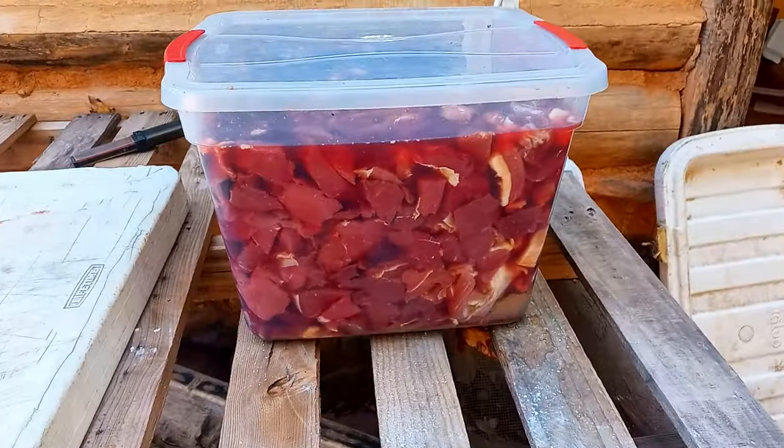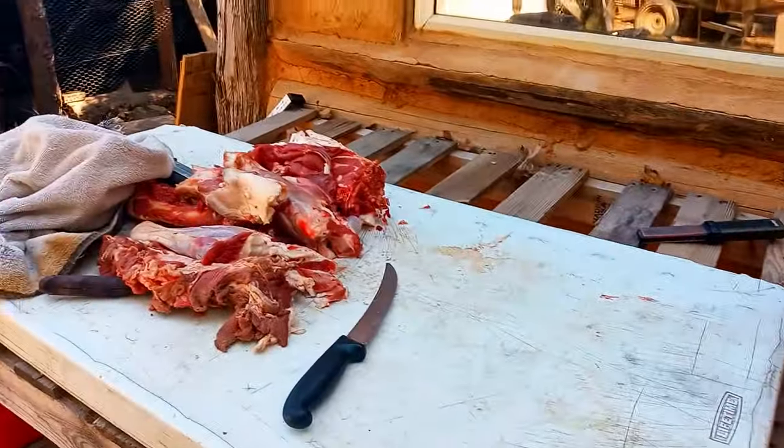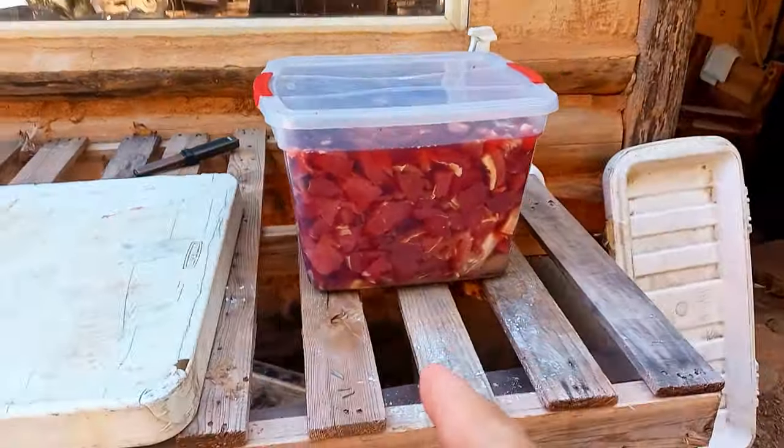Okay, so that's two hams and two backstraps. That'll go in the refrigerator for a couple of days.